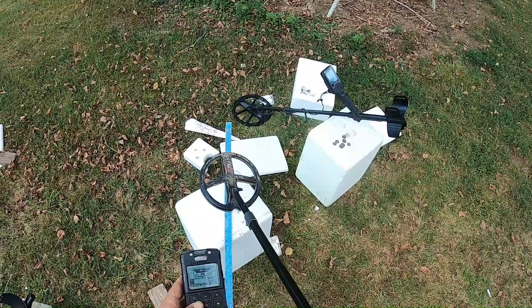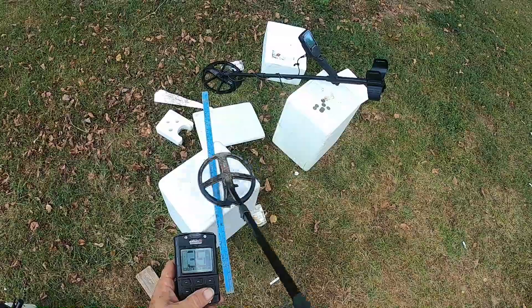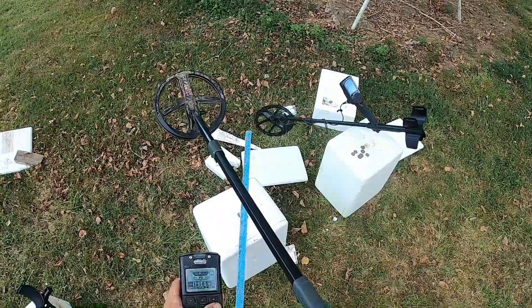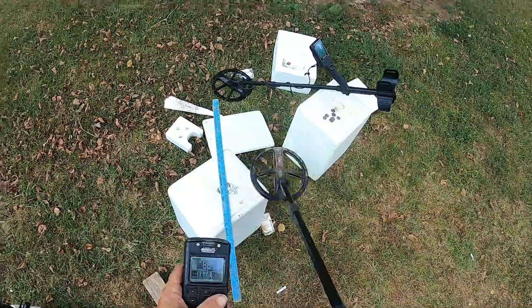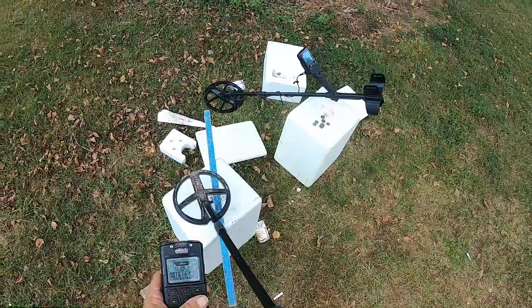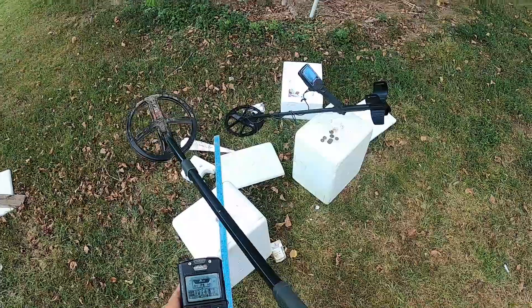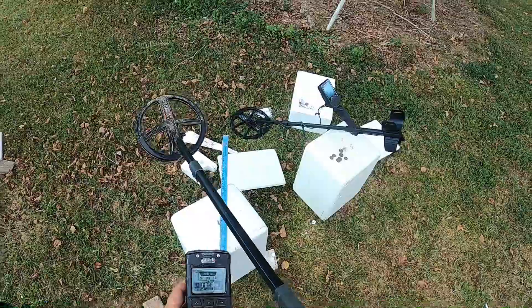Now, going over here at the Deep High Conductor, it has no notch in it. That's Deep High Conductor. Dive Program — it has no notch in it. You see that meter there? I'll blow that ID up so you can see this. So it has no notch in it and it's a bang on a dime. The ID is compromised, but not much.